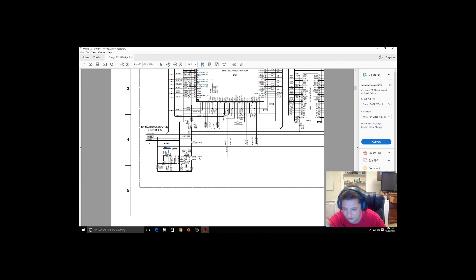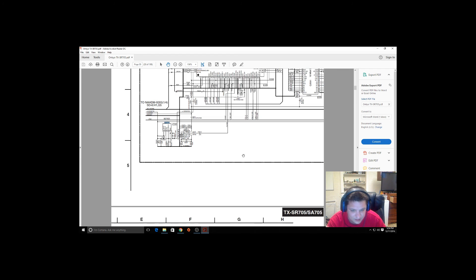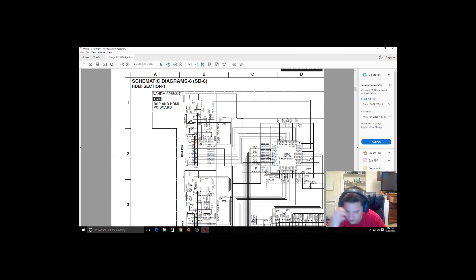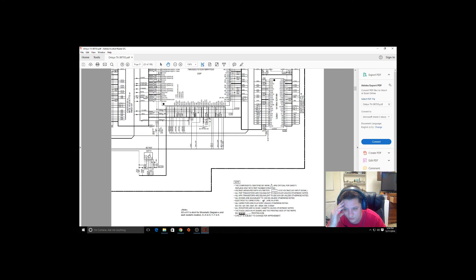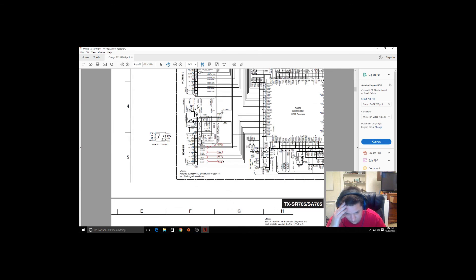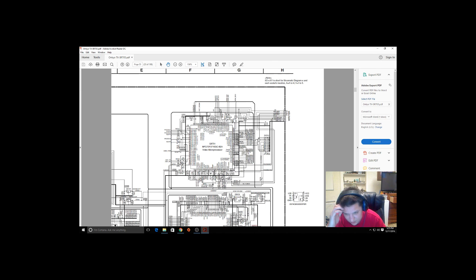I unsoldered this and then powered on the unit and nothing happened with the display. The display is also flickering on this unit — just random jumbled bits of information. I'm thinking this little chip here is messing with this DSP chip, and this is outputting to the display. Because there's so much stuff in here — there's an HDMI receiver that's probably fine because when you plug something into the HDMI it does switch and display it. There's just no sound and the front display is flickering.